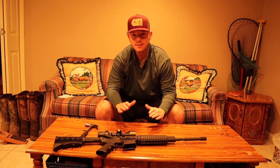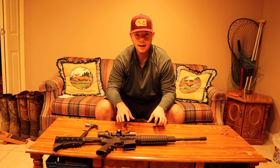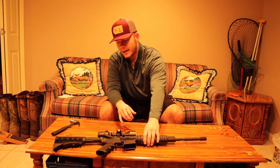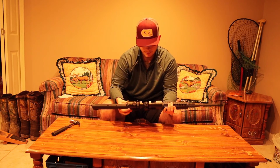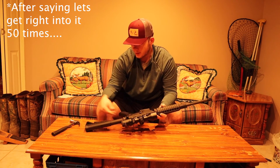Alright, what is up guys? It is Hunter Collins back with another video and today I'm going to be showing you how to take your AR-15 apart in just seconds. Let's get right into it because I know sometimes you watch those YouTube videos and they talk forever and it's just stupid. So let's get right into it.